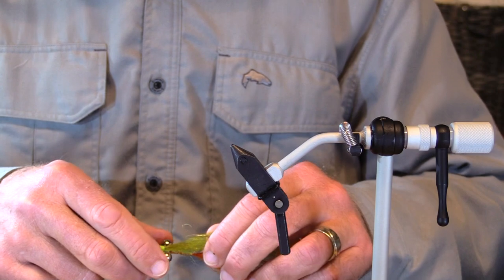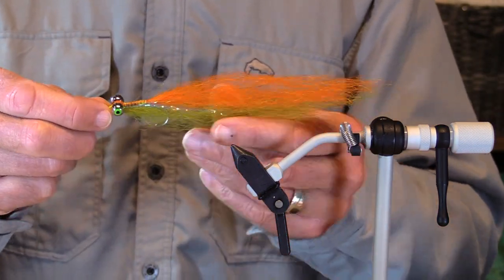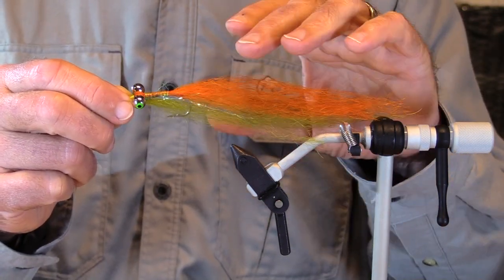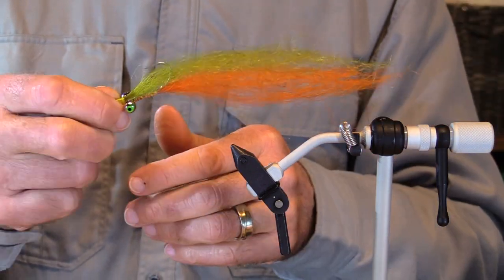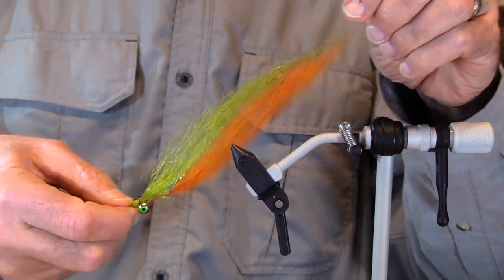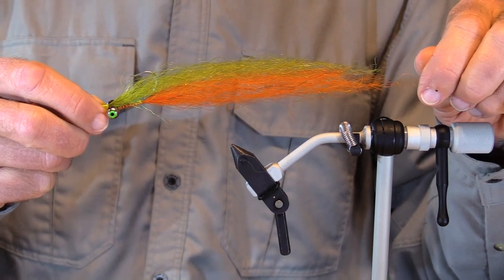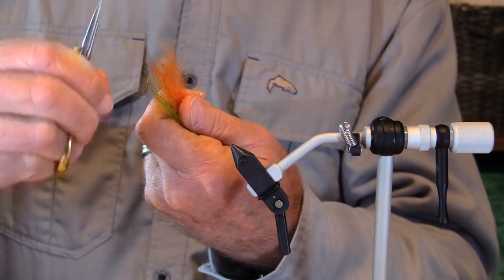I've adjusted the camera a little bit. Here is our orange and olive lingcod clouser — just a thread body, which makes a very subtle body, a little bit of ripple ice fiber flash in there, and UV yak hair. A little bit stiffer, but your baitfish don't have that much wiggle to them anyway. Durable, fishy, lingcod-y colors. Let's just give it a little bit of a haircut in the back.